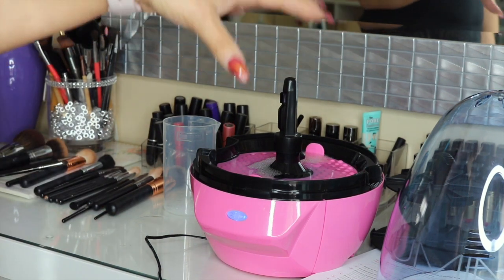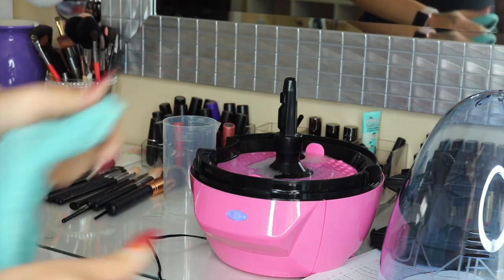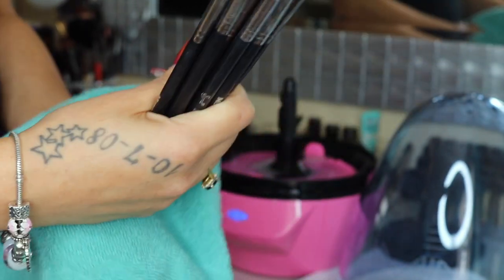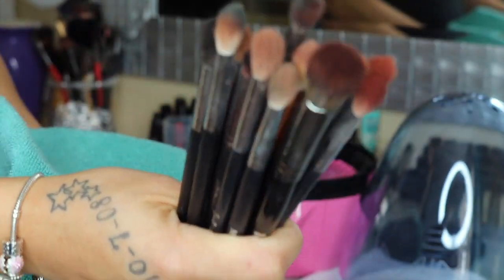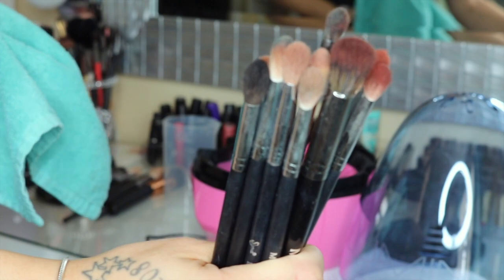I went ahead and pre-chose my brushes. I have 12 brushes because the Lulumia can hold up to 12 small brushes and six big brushes — so 12 brushes in total if you're trying to get the most brushes cleaned at one time. I chose a good handful of my blending brushes because these are the ones that get the dirtiest for me. I wanted to get the maximum amount of clean in one cycle.